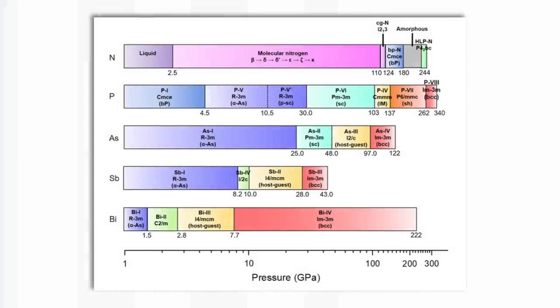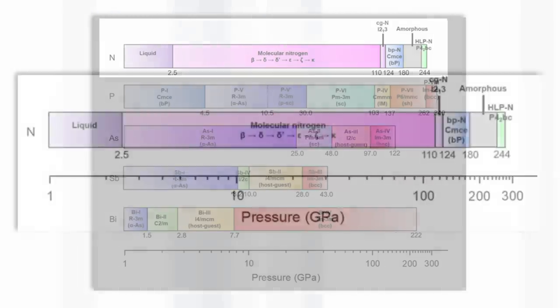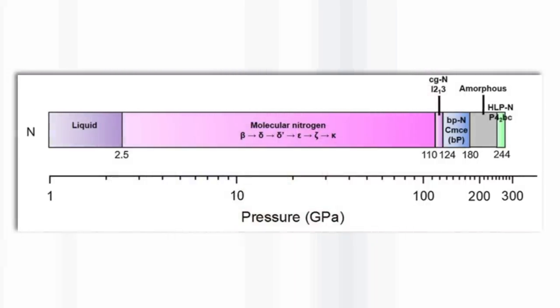What happens is that at a pressure of about 1.2 million atmospheres, the nitrogen is actually black. But when they heat it at 1.4 million atmospheres, it suddenly goes transparent. So they have a sample of transparent nitrogen under really high pressure. After they've done the experiment and the high pressure and laser are turned off, at least for the time of the experiment, everything is stable.